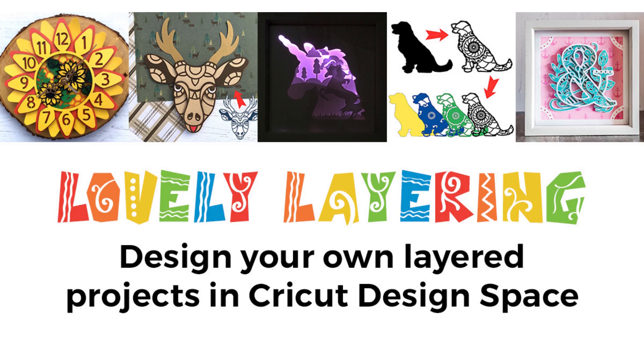Thank you so much for watching. If you enjoyed this video please give it a thumbs up and subscribe to my YouTube channel for loads more Design Space tutorials. Thank you for watching, bye!